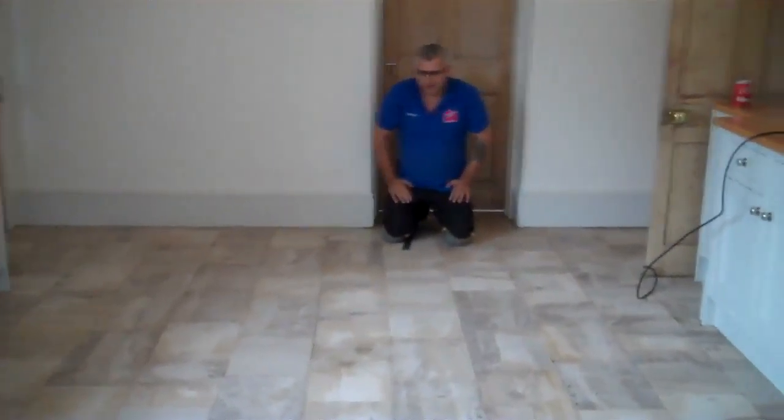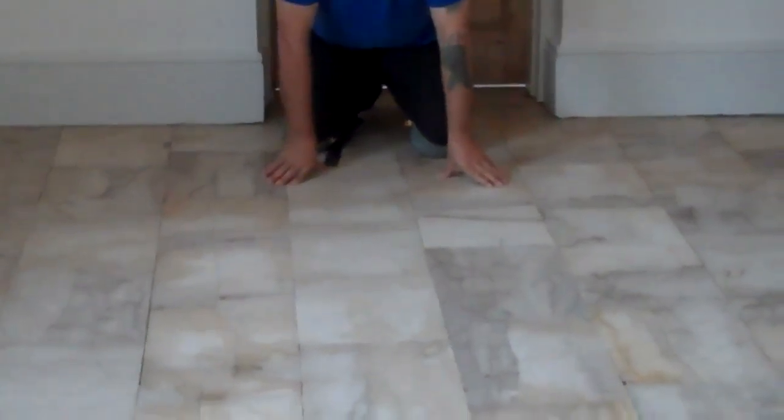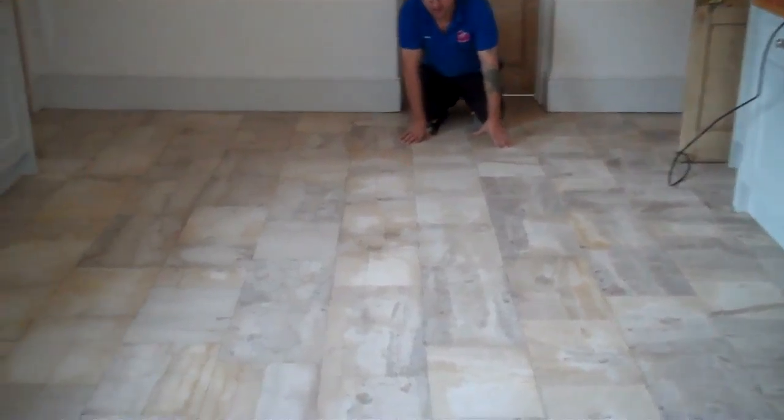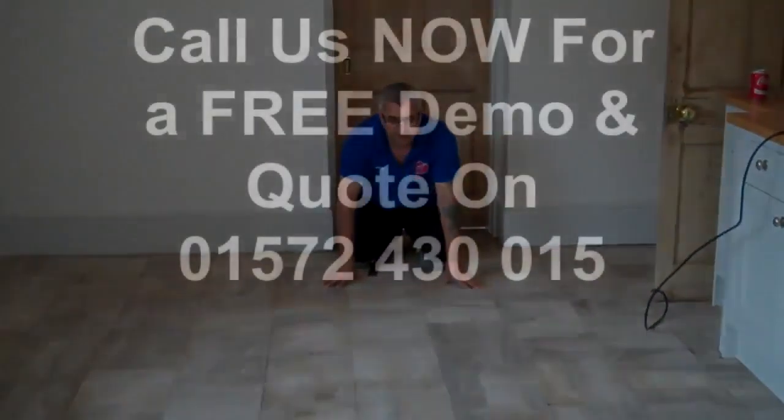We've just finished restoring, ready to be sealed. As you can see, the big difference on the floor — now it comes with the natural colors and age character. This is how it should look: nice, beautiful old standard floor.